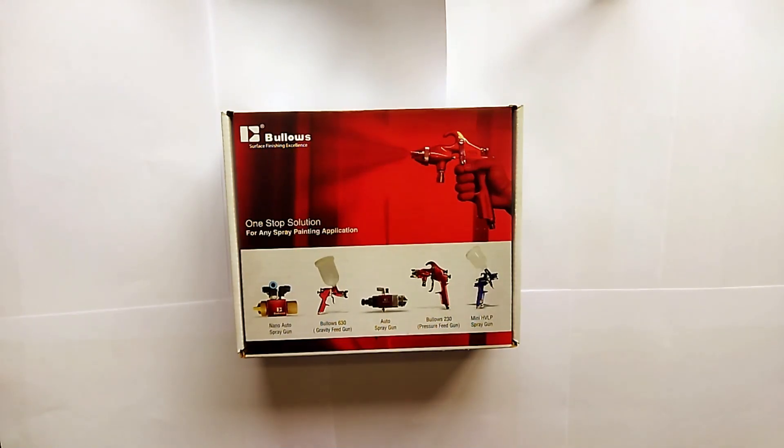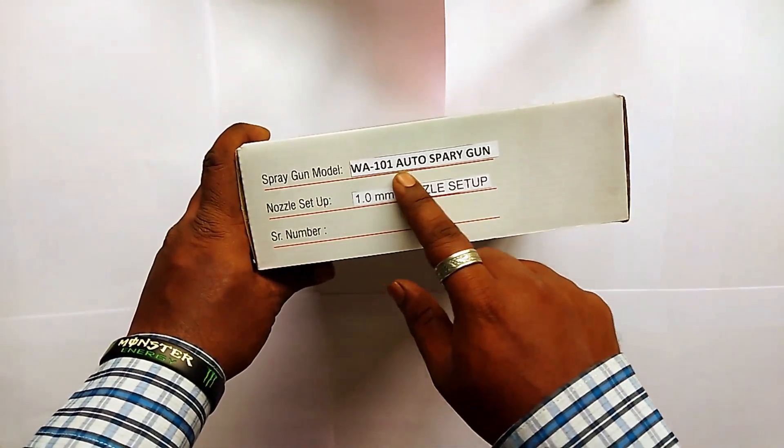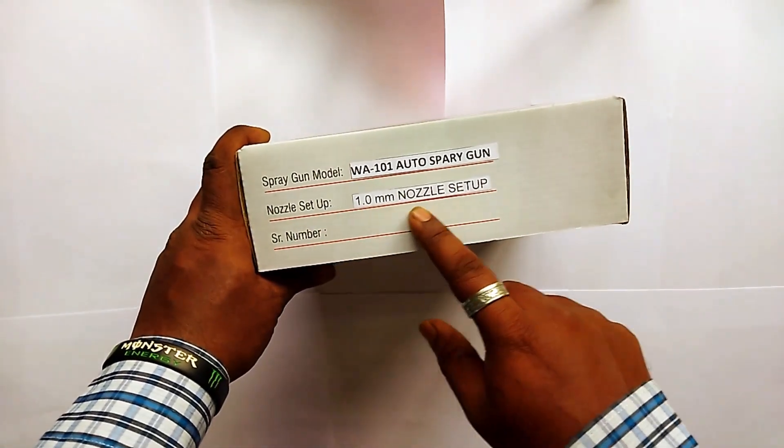Hello everyone and welcome back again to our YouTube channel Bullows Paint Shop. Today we are going to do an unboxing of an automatic spray gun. This is the Bullows WA-101 automatic spray gun with a nozzle setup of 1 mm.